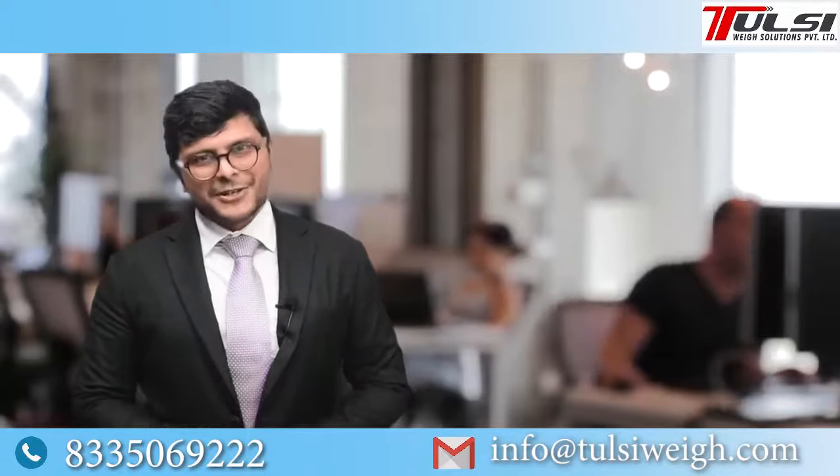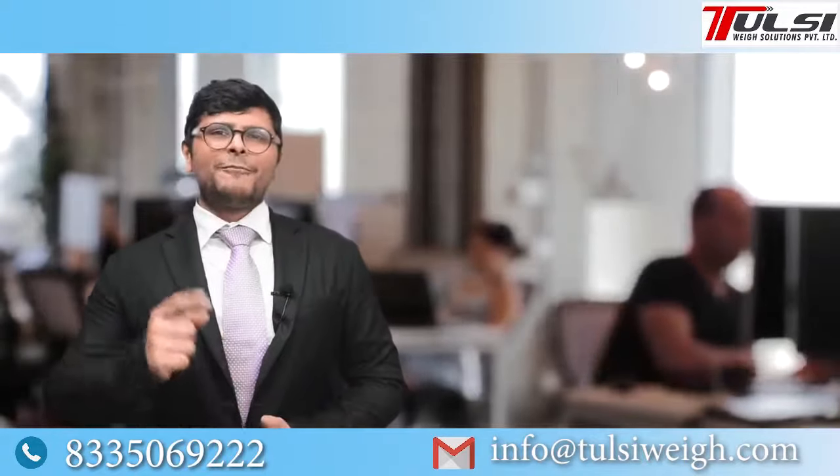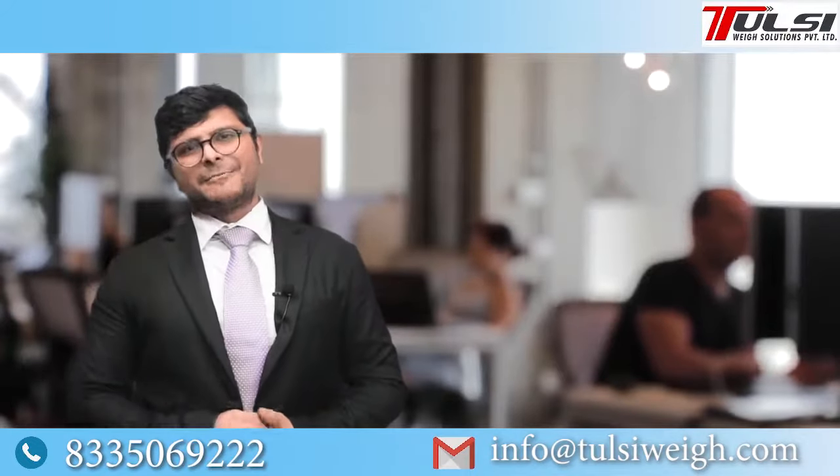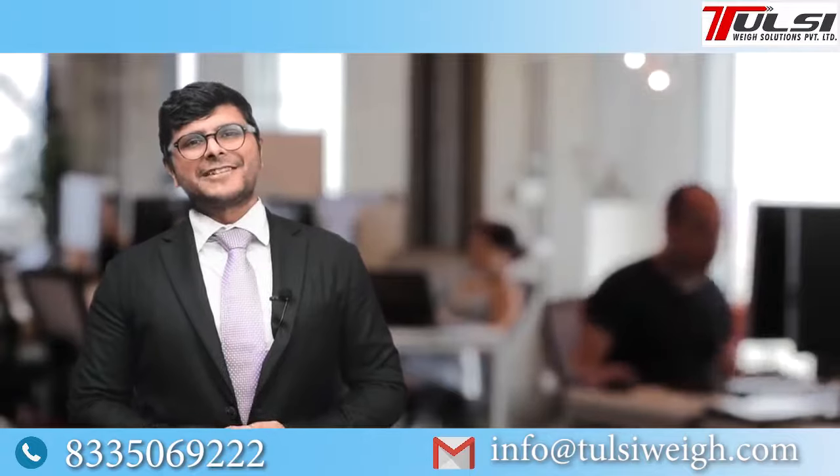So these are the top 5 things you should look for in your weight machine when purchasing one. If you want to know more, you can contact our expert or reach us at the number or email address mentioned below. Or leave us a comment in the comment section — we will be happy to get back to you. Thank you.